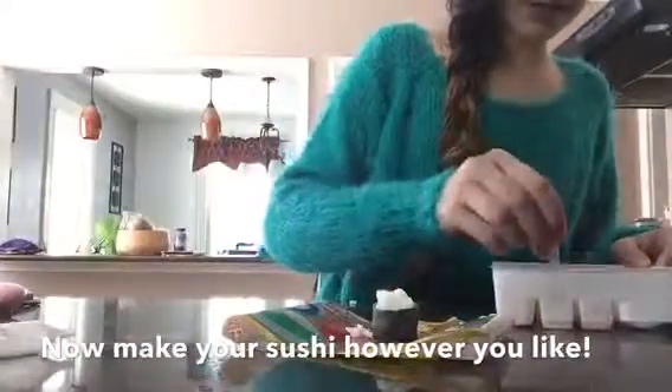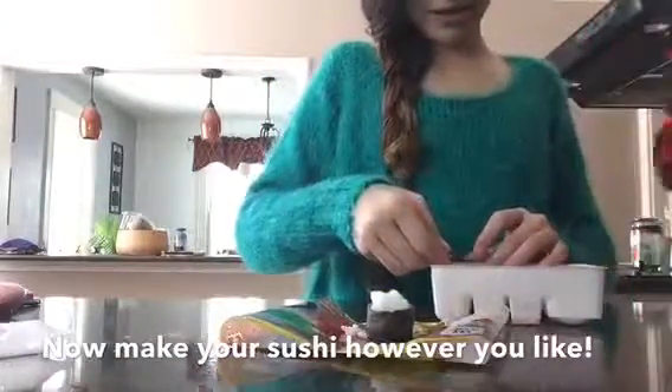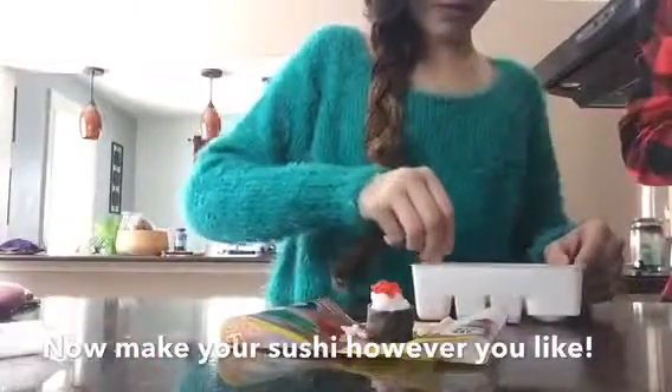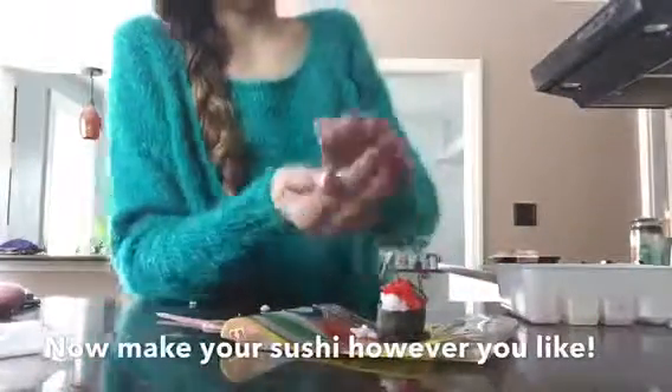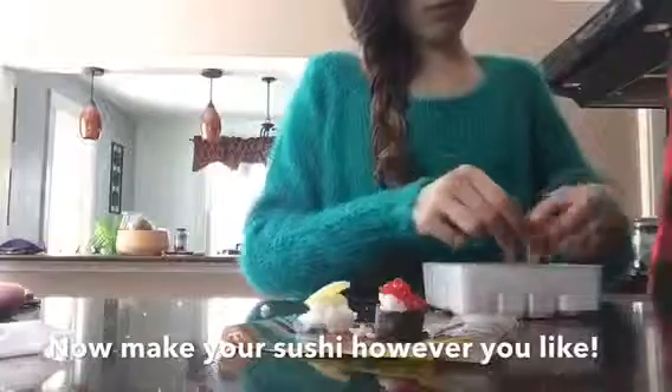We have the seaweed and we're just going to wrap it around this way — maybe just stretch it a little to fit. Now we're going to put some of the rice on, and we can just put it on top. The eggs look really good. I'm going to wrap it up and put it all together. For the taste test I'm going to try the beautiful creations I made — dipped in soy sauce and without soy sauce.